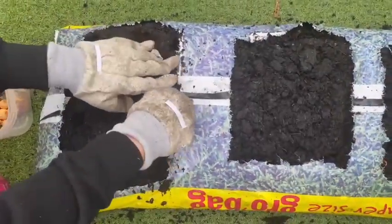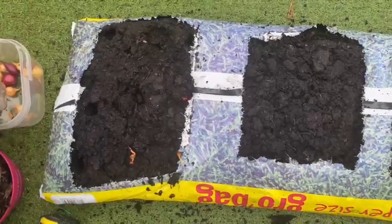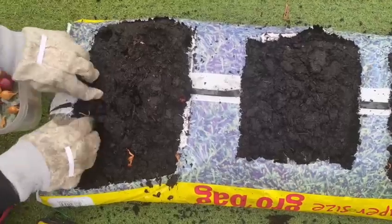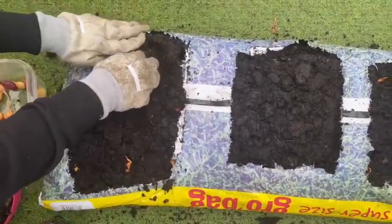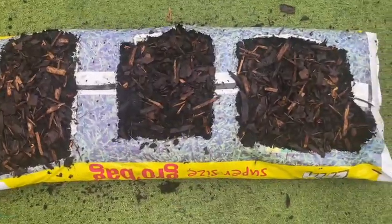One last thing I'm going to be doing is putting a little bit of mulch on the soil just to prevent weeds growing, because they're going to be competing with the onions. You can use straw, you can use a little bit of chip wood — whatever you want. So this is the end result. Happy planting! See you in the next video.